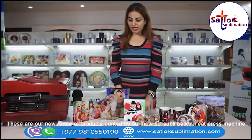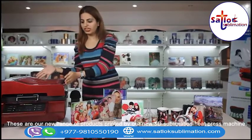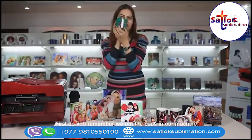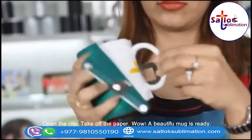These are our new range of products printed by our new 3D sublimation heat press machine. Do you remember we put the cups in our machine? Our cups are now ready. Open the clip and take off the paper.